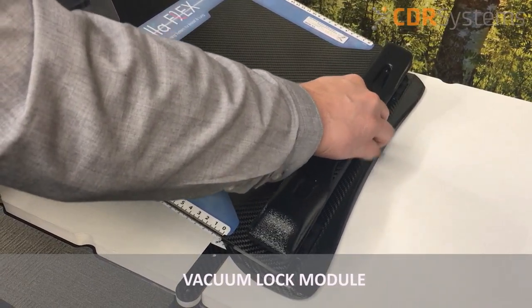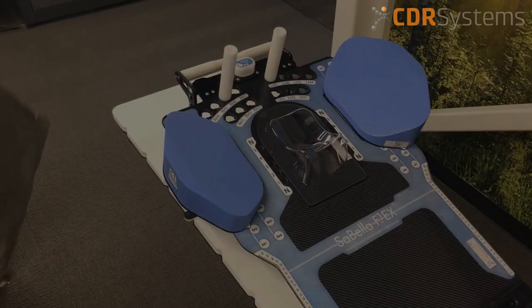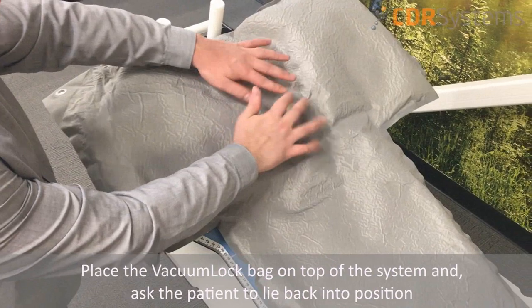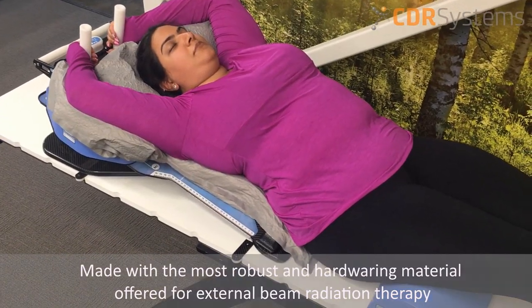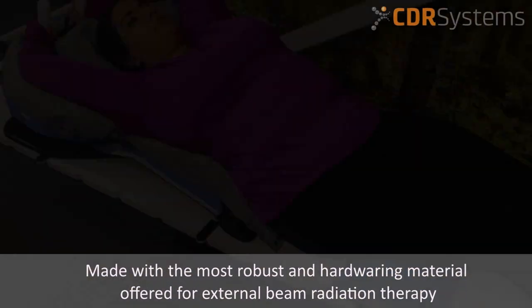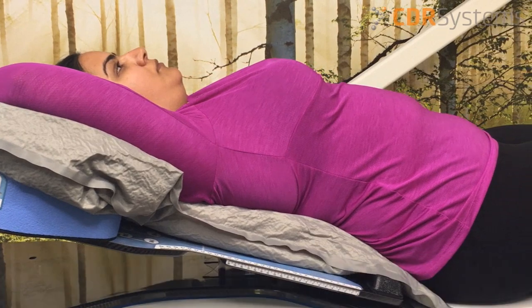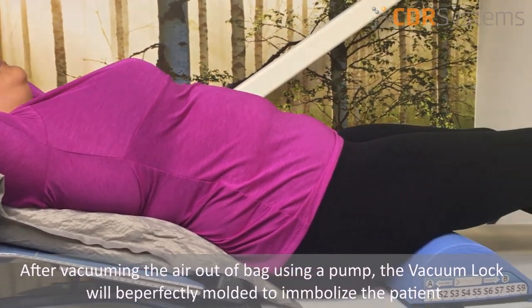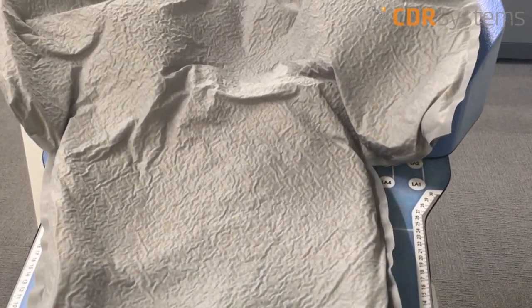The first module is the vacuum lock module. Simply place a vacuum bag on top of the system and get the patient to lie back into position. Our vacuum lock bags are made with the most robust and hard-wearing materials offered for external beam radiation therapy. After vacuuming the air out of the bag using a pump, the bag will be perfectly molded to immobilize the patient in their indexed position.